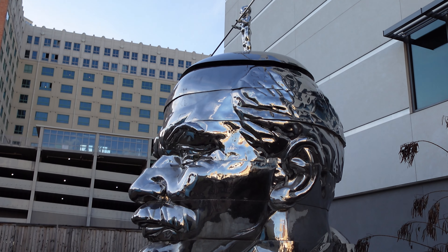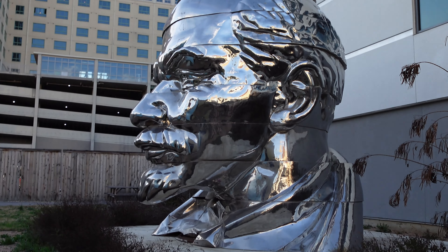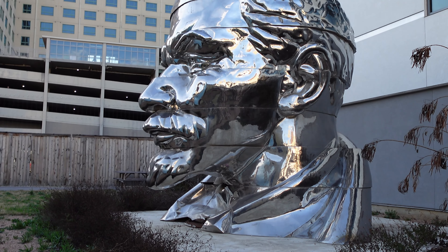I'm out here today at what I can only describe as a giant chrome head of Vladimir Lenin. It is located in the center of San Antonio.